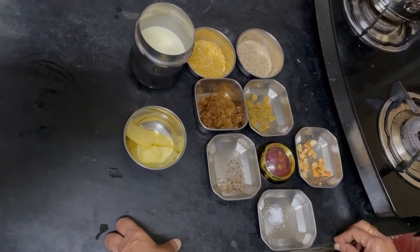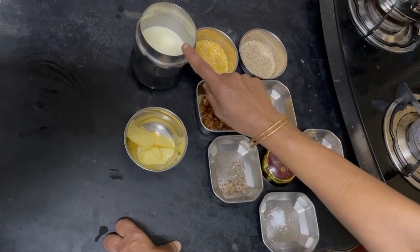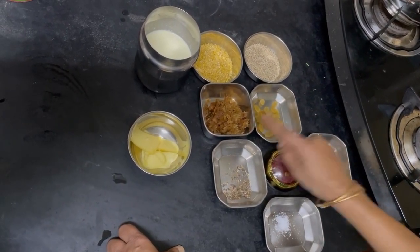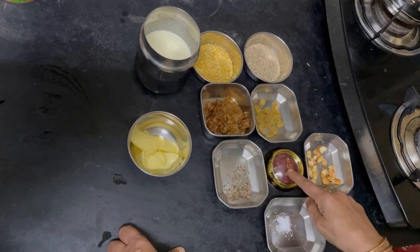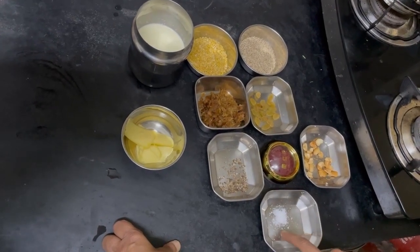For this, the ingredients are Arka Millets, Green Gram, Milk, Butter, Grated Jaggery, Dry Grapes, Cashew, Saffron, Cardamom Powder, and Camphor.